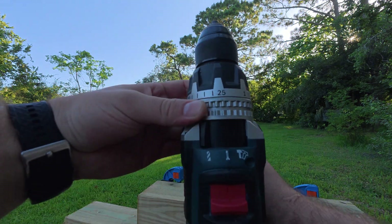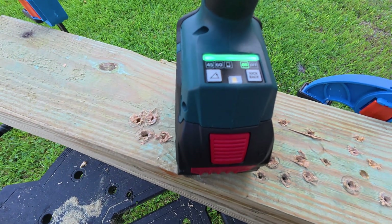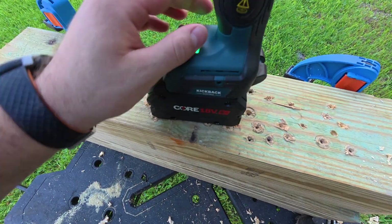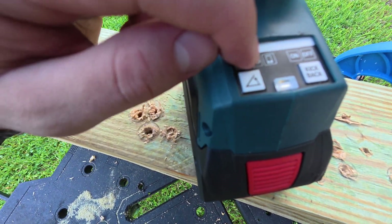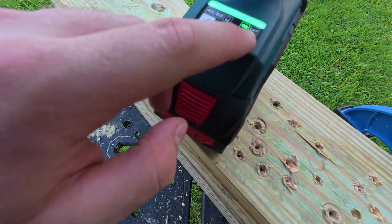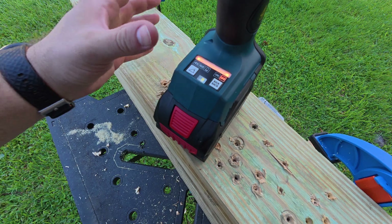Up to 25 clutch settings. You have drill mode, screw mode, and hammer mode, plus speed 1 and 2. This drill also has some very unique features — you can use an angle finder with presets at 45 degrees and 60 degrees. You can also insert the chip, use your phone, and set any angle you want; it will tell you if you're on that angle or not. Kickback is very easily turned on and off. Most drills don't even have the option to turn it off.